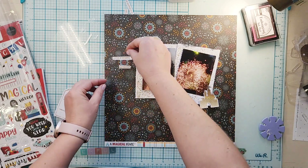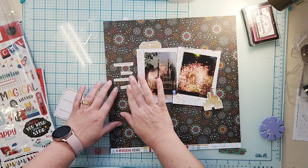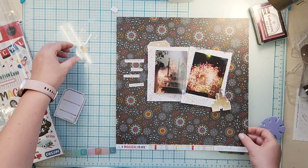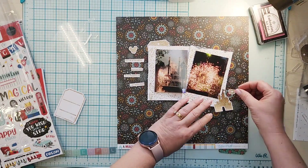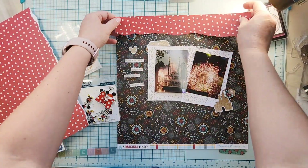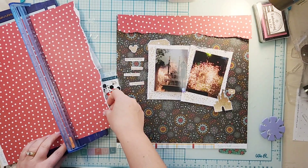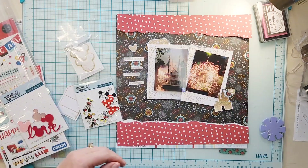I'm doing two photos of the Fantasmic show. I'm not going to use the actual tag portion, just the top, so I'll put the tag up there, add my little castle to the bottom, and then my embossed word phrases are going to go on the side.